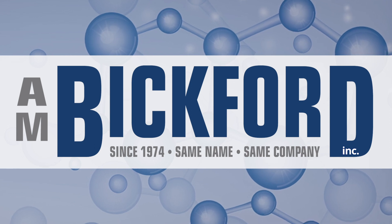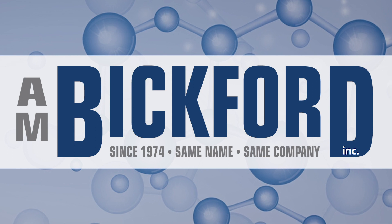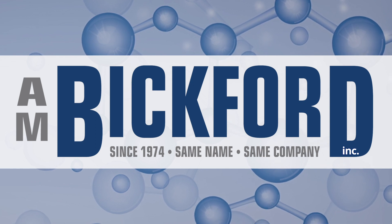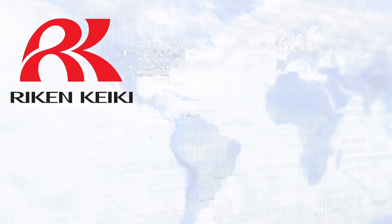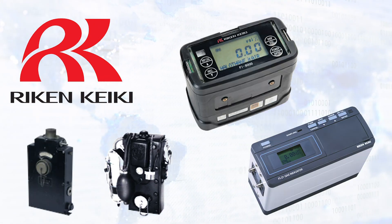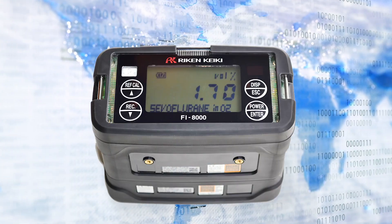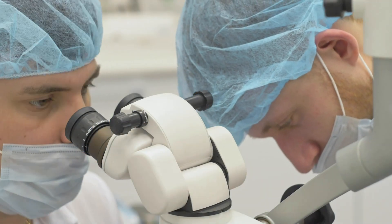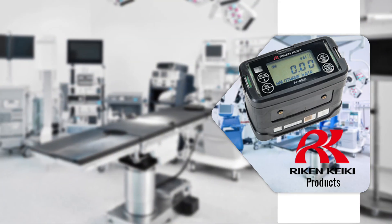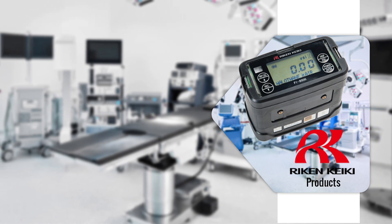A.M. Bickford is proud to be the only authorized U.S. distributor and service provider for the new Reichen FI-8000P gas indicator. Since 1939, the Reichen Company is the world leader in gas sensor and detection technology, known for their commitment to manufacturing dependable, accurate, and superior gas monitoring equipment. For the healthcare technology management and clinical engineering professional, the Reichen has been the most trusted name and industry standard in vaporizer calibration for decades.